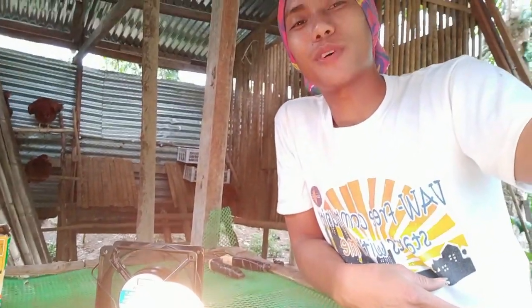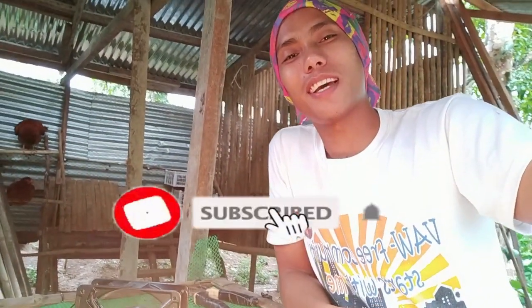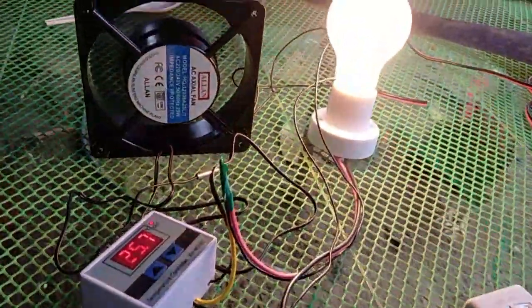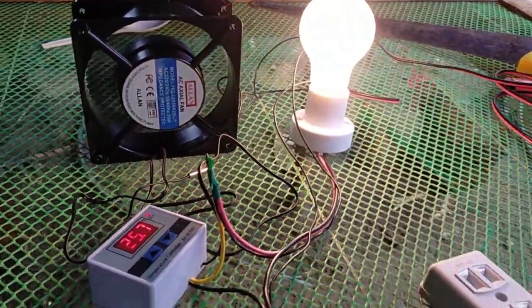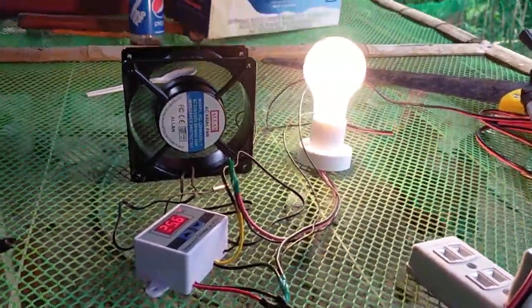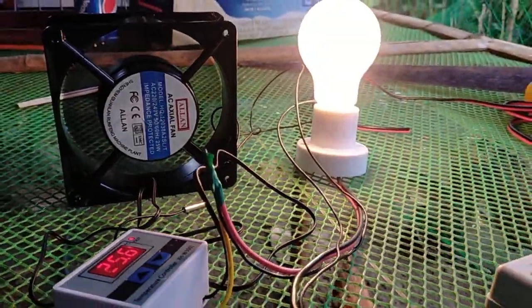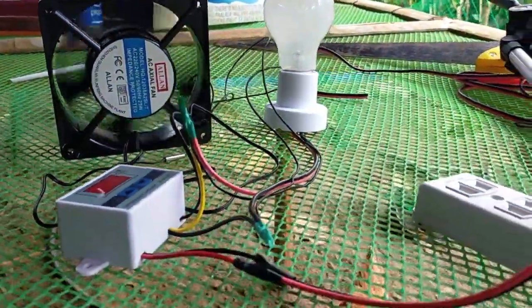That's all. If you like my video, don't forget to like and subscribe to my channel in order for you to have more informative and knowledgeable videos. Thank you, guys.